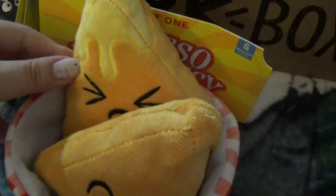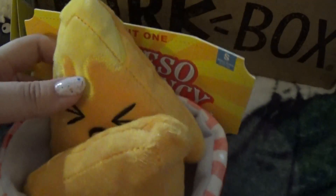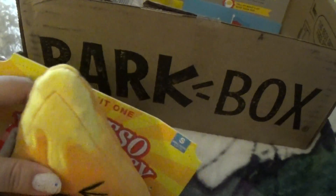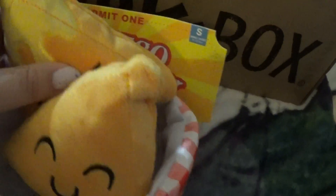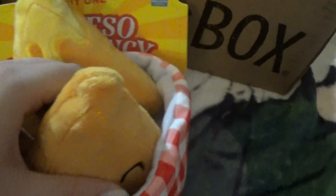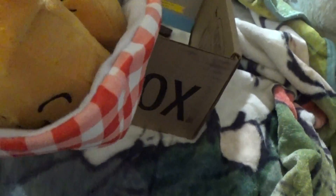Oh my goodness, I'm in love — look at how cute these are. Nice, nice. And queso emergency! Oh my goodness, that is too cute. They squeak — this one squeaks, this one squeaks — they both squeak. Oh, he's gonna love that. I love this box, this is so cute!